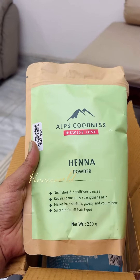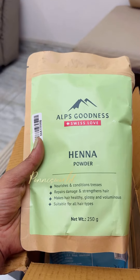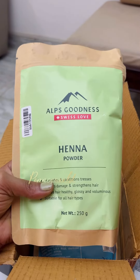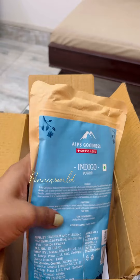The first item is Henna powder. I will try with this brand — I am going to make it for every brand. It is 250 grams. Indica powder.